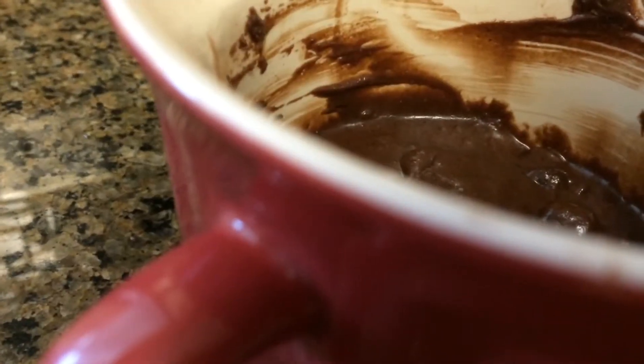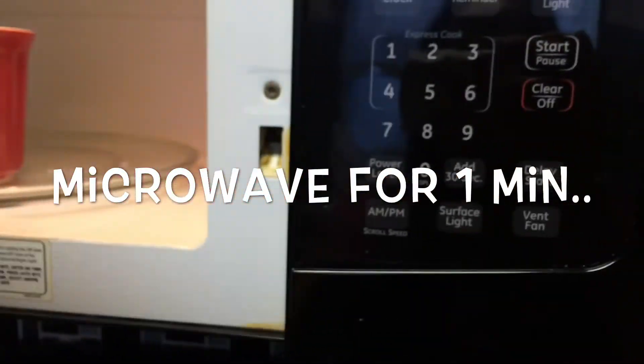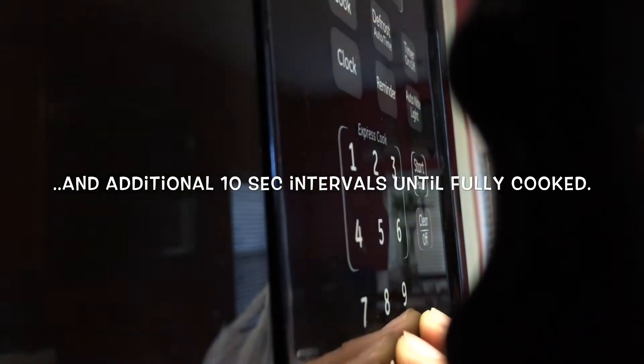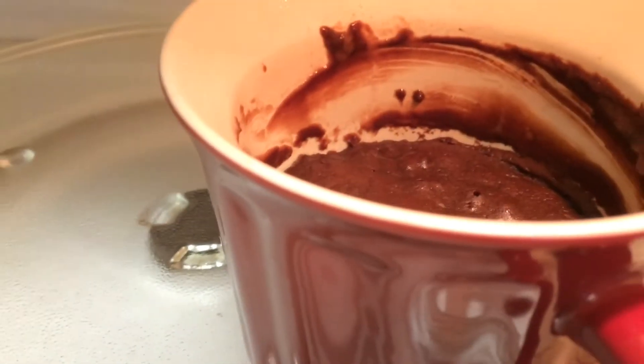Now we're going to microwave it for one minute, but I did it in 30-second intervals — you can do it for the full minute if you like. Then microwave in 10-second intervals until there's no liquid or batter on the top. Mine took about one minute and 50 seconds.